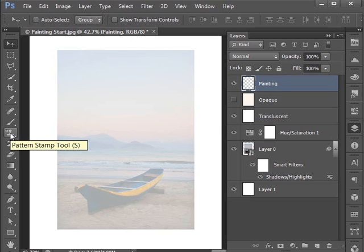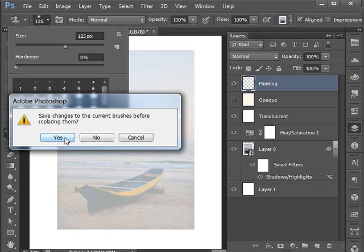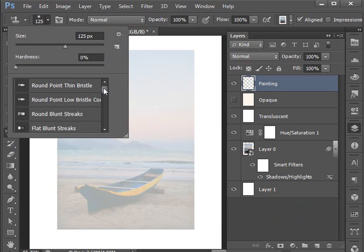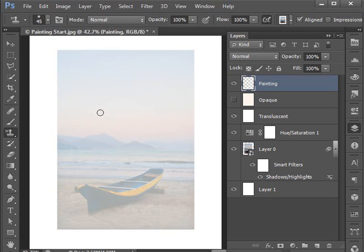Now let's choose our paintbrush. Make certain you are on the pattern stamp tool and load the wet media brush set from the brush picker — click the settings button and scroll down to wet media brushes. Choose Large List from settings, then select the watercolor textured surface brush. You're free to experiment with different brushes, but this is a good one for general purpose painting. Choose a slightly larger, soft-edge brush and make certain your painting layer is active.